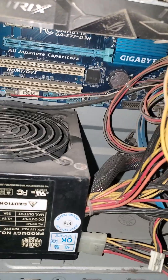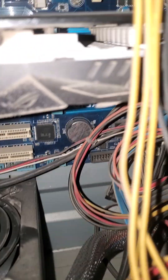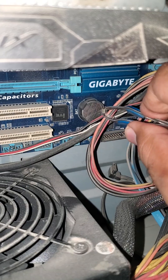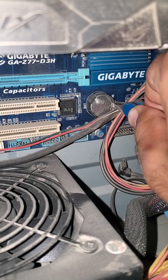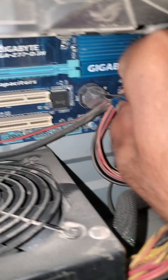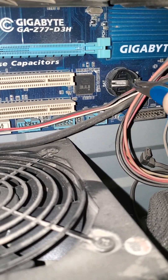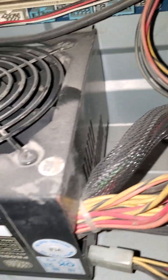Now I'm gonna change it. You need tweezers or a screwdriver — just rest it gently and pop it up, then pick that off.